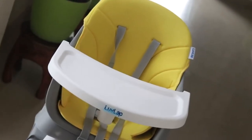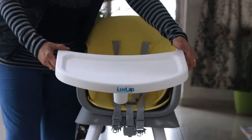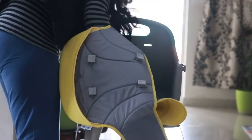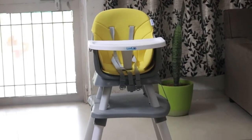The cushion and the feeding tray are detachable, making the cleaning process easy. As we all know, when babies start food, they tend to make a mess. If the parts were not detachable, it would be difficult to clean the chair every day. Since they are detachable, you can easily clean the chair.